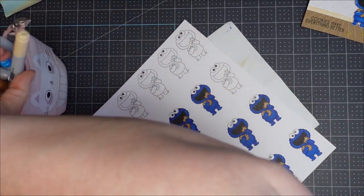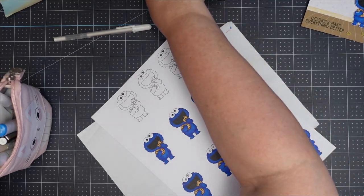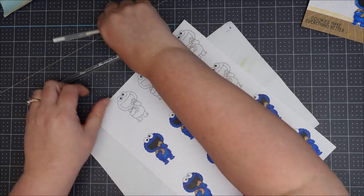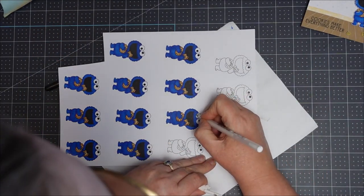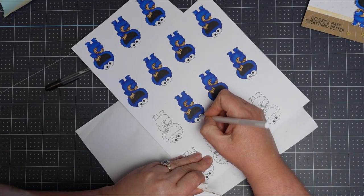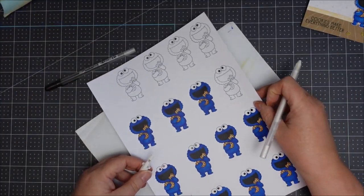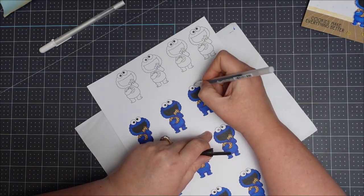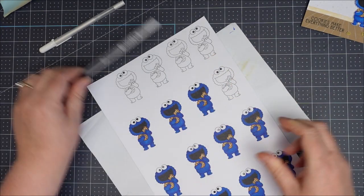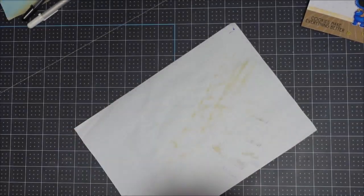Now to fix up any little boo-boos I've got a white gel pen. I'm going to clean up the eyes — I did try using the blending Copic but the blue doesn't actually blend back in perfectly, whereas this hides it absolutely perfectly. Then with a black gel pen I'm just going to go over his googly eyes to give them a nice shine. So that's Cookie Monster done. I will fussy cut those out later.